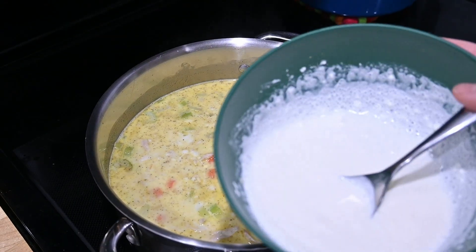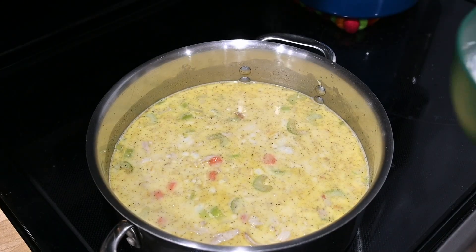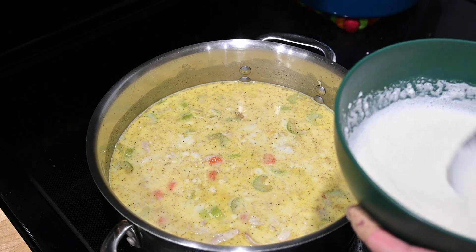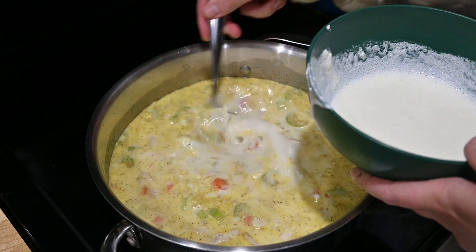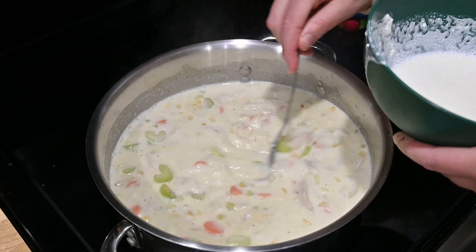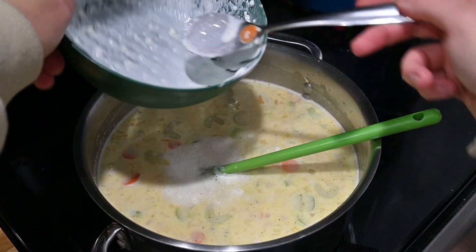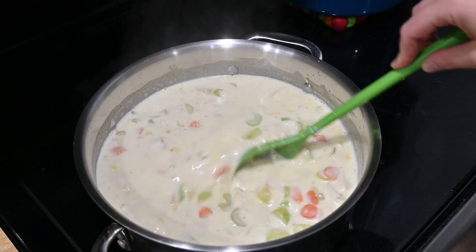In this bowl right here I have about a half cup of heavy cream and about a quarter cup of cornstarch mixed in. I'm going to add it a little at a time to my soup because I want it to be a little bit thicker — I may not add all of this. We'll try half to start with. Probably all of it — we're going for a thick soup. After this I'm going to taste it and see if it needs any salt. Add as much salt as you desire.